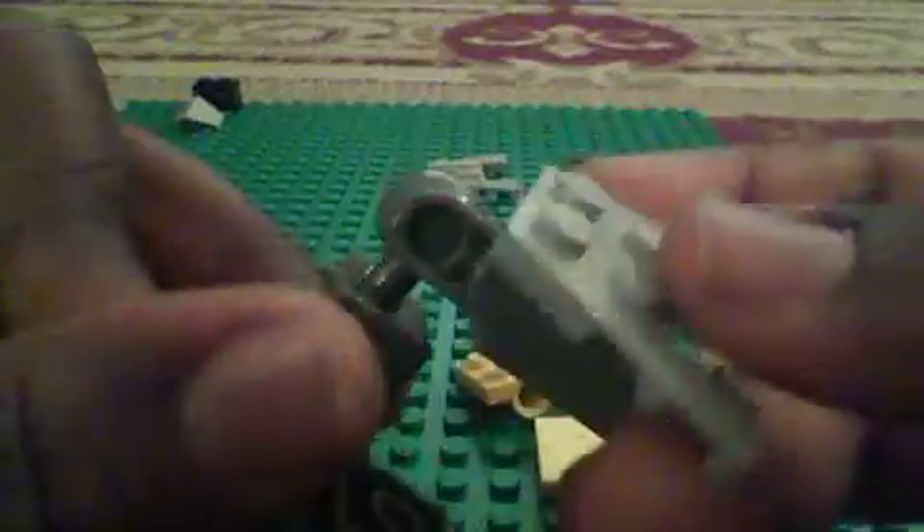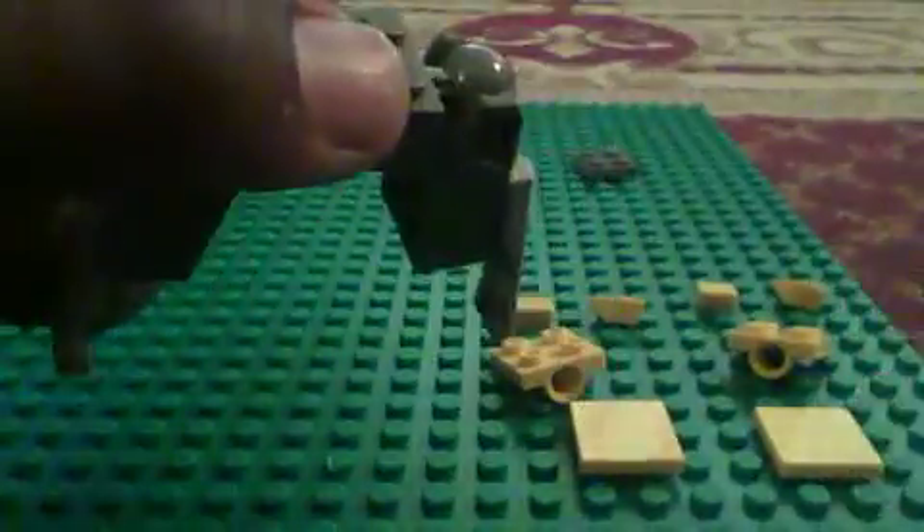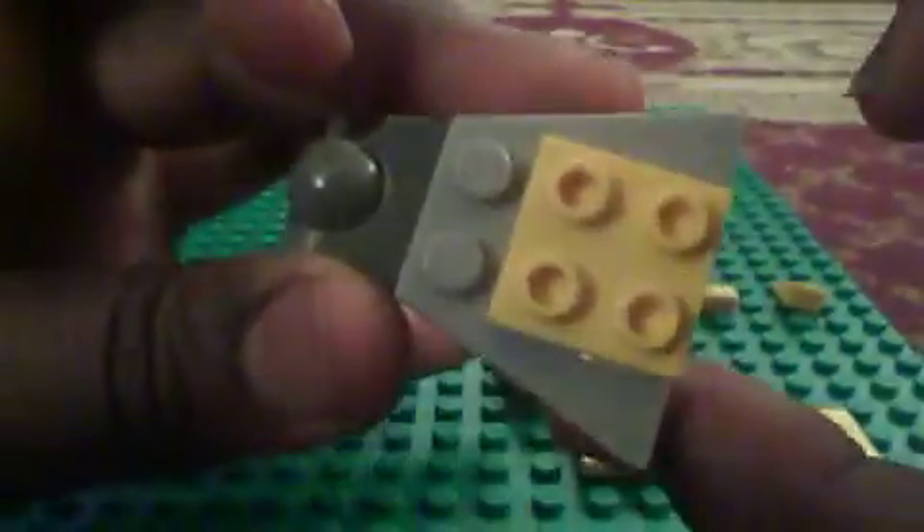You're going to take this and connect the two of these to each end. Like that. Now you're going to take these and connect them to the side of the legs. Like so. Connect these to it right here, on both sides.